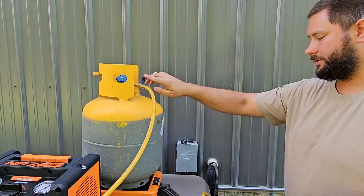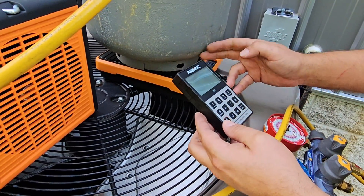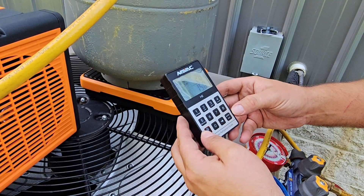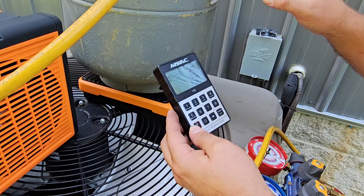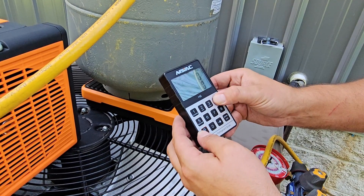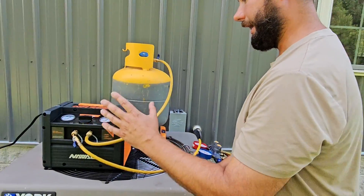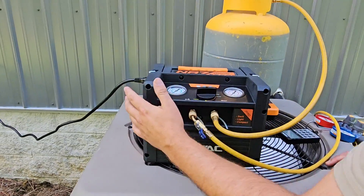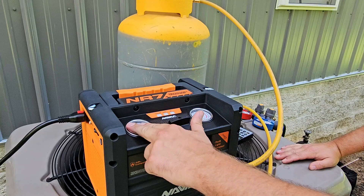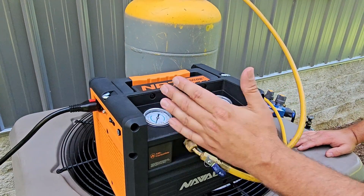We're going to go ahead and turn the power on to the NAVAC wireless scales because we want to weigh in the refrigerant. The tank weighs 28 pounds and 15 ounces — about 29 pounds — so we're going to clear it. You want to make sure you weigh the refrigerant going into the tank. Now let's turn the power on to the recovery machine. They have oil field gauges to reduce fluttering and vibration, which is nice. They have one knob to control how slow or how fast we recover, and they've got a purge setting for that dial.